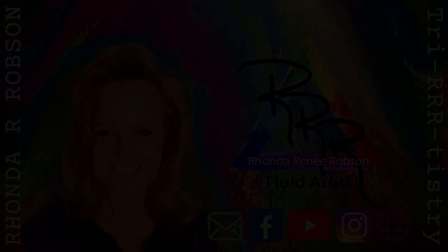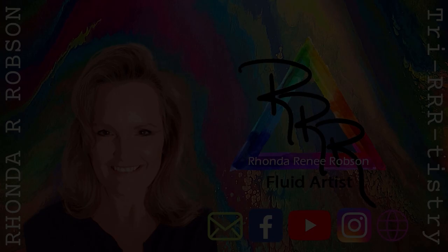Thanks for watching, and if you're new to my channel, please don't forget to subscribe and click the notification bell so you get notified when I have a new video up. Thank you for watching and have a great day.